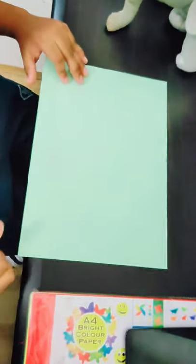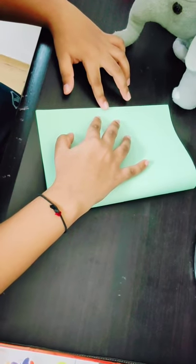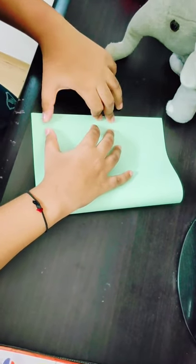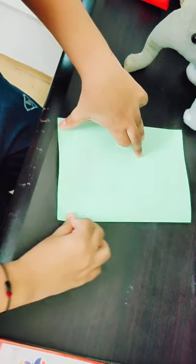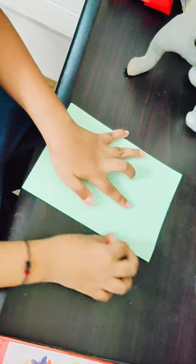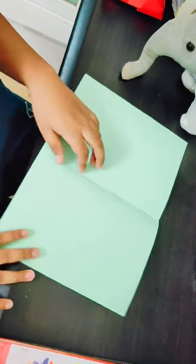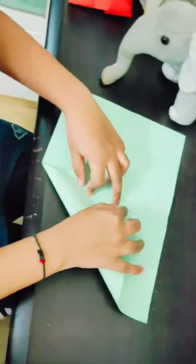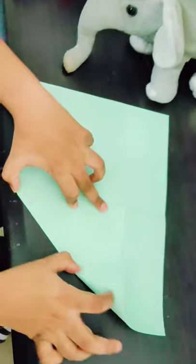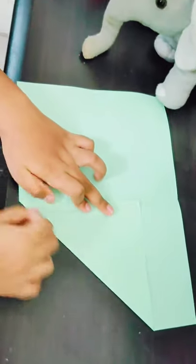Now the first step is to fold in half. You have to crease it really sharp, like this and like this. Open it, and now fold from this edge to this point. As I said, you have to crease it really sharp.